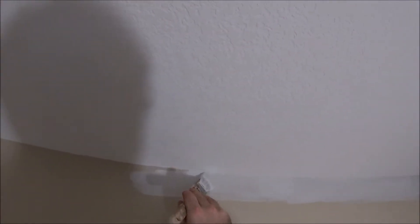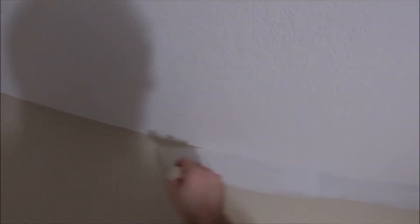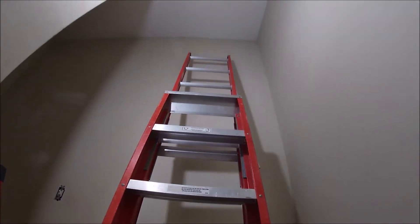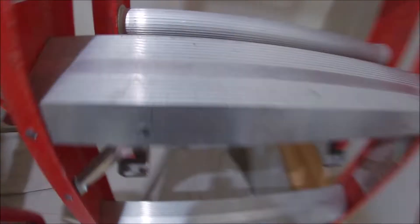I do have this video sped up in certain sections, but that's only for time's sake. It will be at least a half hour even with the time sped up, so hopefully that's not too distracting. I just wanted to show the start-to-finish process of what I do when painting in a stairwell and how I set my ladders up. So here I'm setting it up now against the wall.